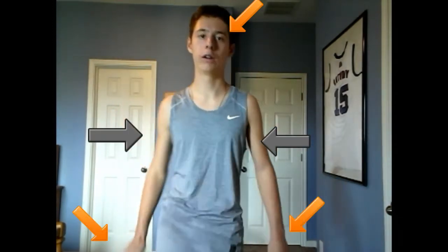In my opinion, there are three key things that you need to focus on whenever you're sprinting: you need to focus on your arms, you need to focus on your head, and you also need to focus on your legs.